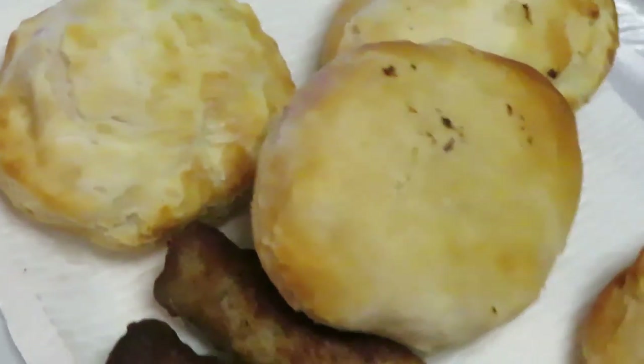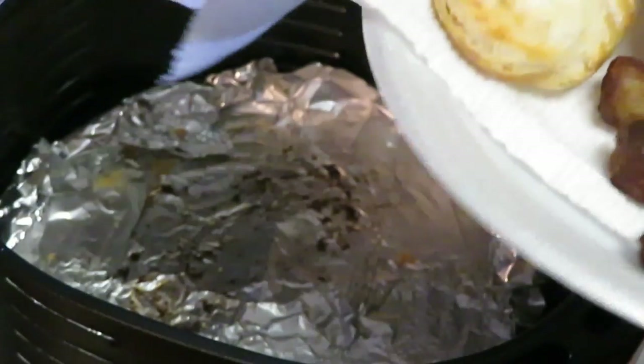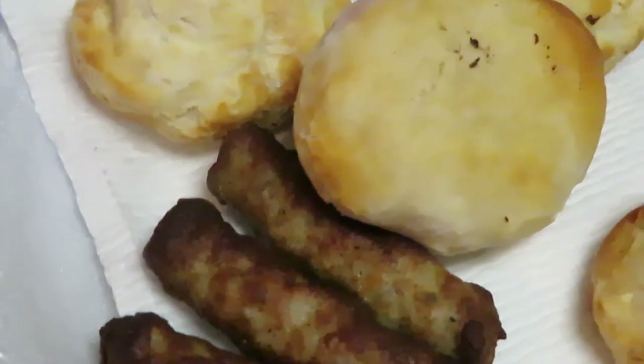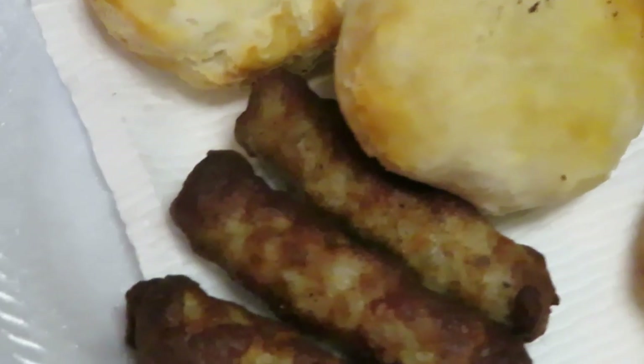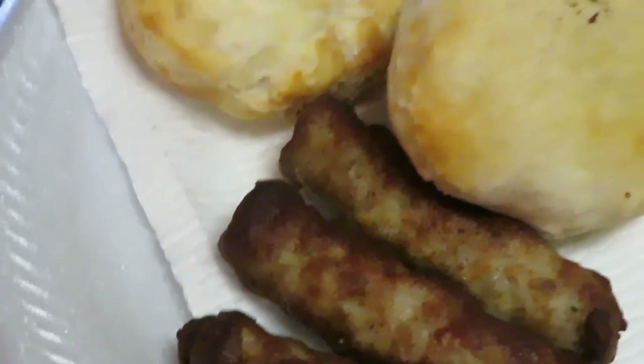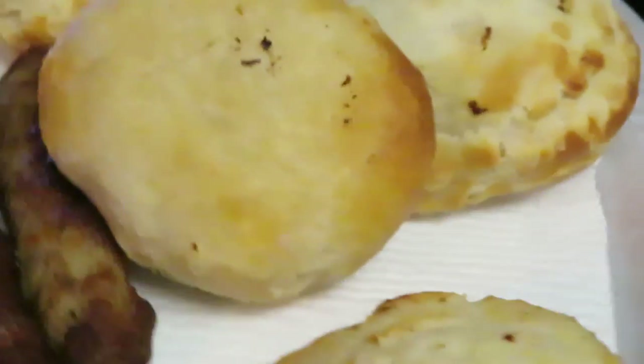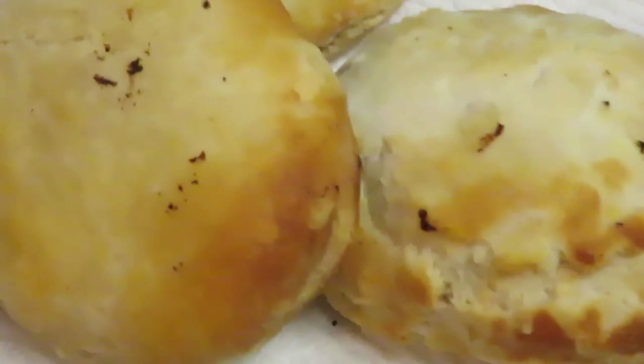All right, air fried biscuits — y'all seen me do it! This is Arika Misha, thank you so much for watching guys. Don't forget to like, comment, and subscribe, follow me on all my social media at Arika Misha, and don't forget that knowledge is power. Thanks guys, bye!